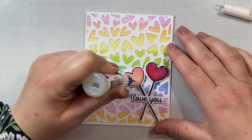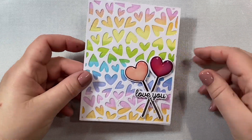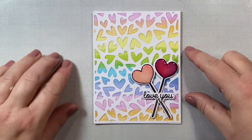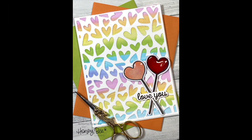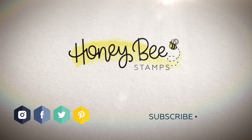Once we're finished with that, this completes our clean and simple, quick and easy card design. It's perfect for any occasion really, but in particular I think it would be great for a Valentine's Day card, an encouragement card, or anytime you just want to tell someone in your life that you love them. Thanks so much for joining me today, everyone. I hope you enjoyed this video and I really hope you check out the rest of the products in Honey Bee's new Be Mine Valentine's Day release. Thanks so much, and I will see you again soon in the next video.